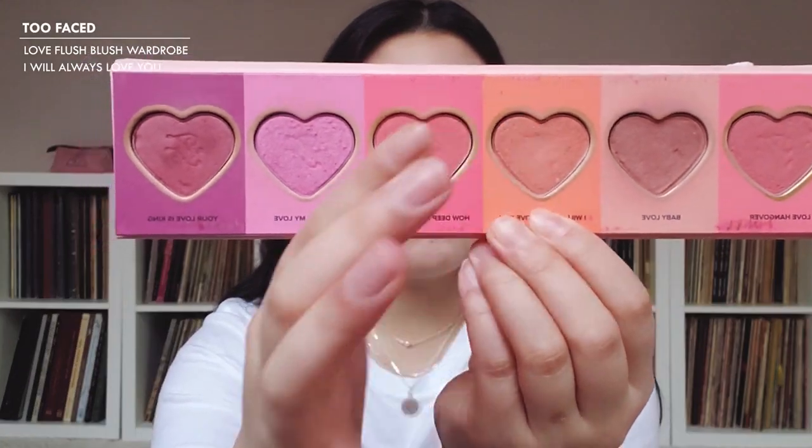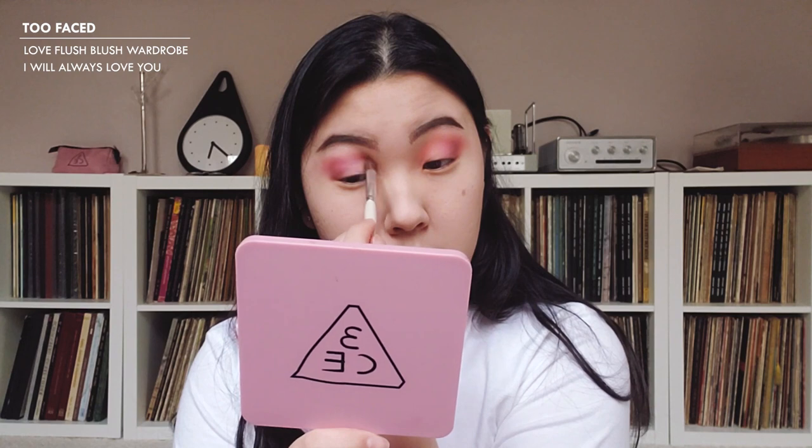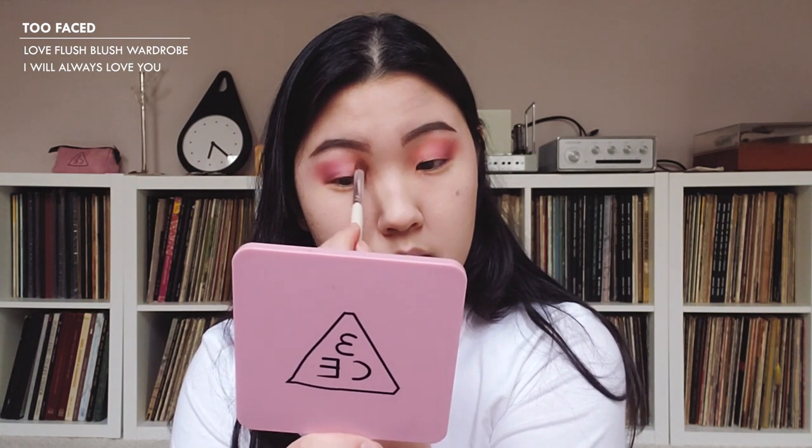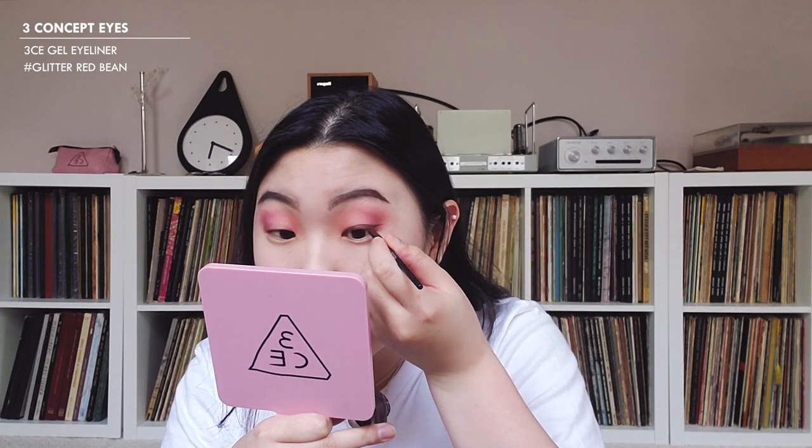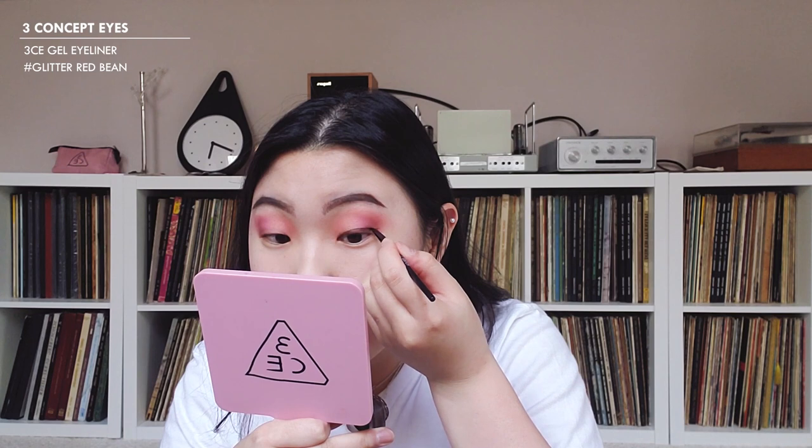I want to add a little bit of orange, so I'm going to use 'I Will Always Love You' and put that towards the inner portion of the eye. Now for eyeliner — I'm going to use the Three Concept Eyes gel eyeliner in 'glitter red bean.' I've been doing my eyeliner pretty light these days because I wear such big lashes that it covers it anyway, so just do your eyeliner however you want.